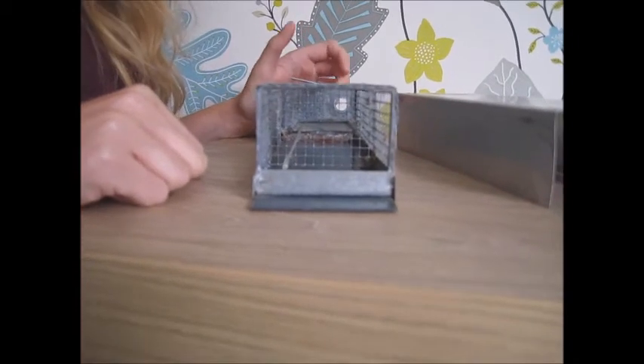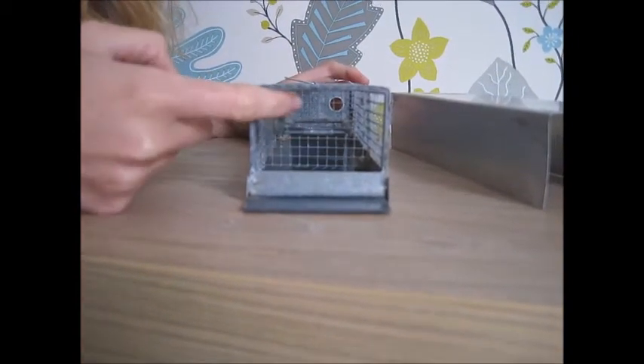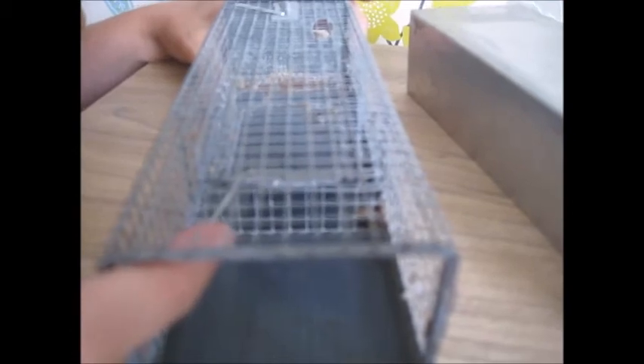Unlike longworth traps, these are operated entirely by gravity. There's a small counterweight so that when an animal goes onto the treadle plate it tips.